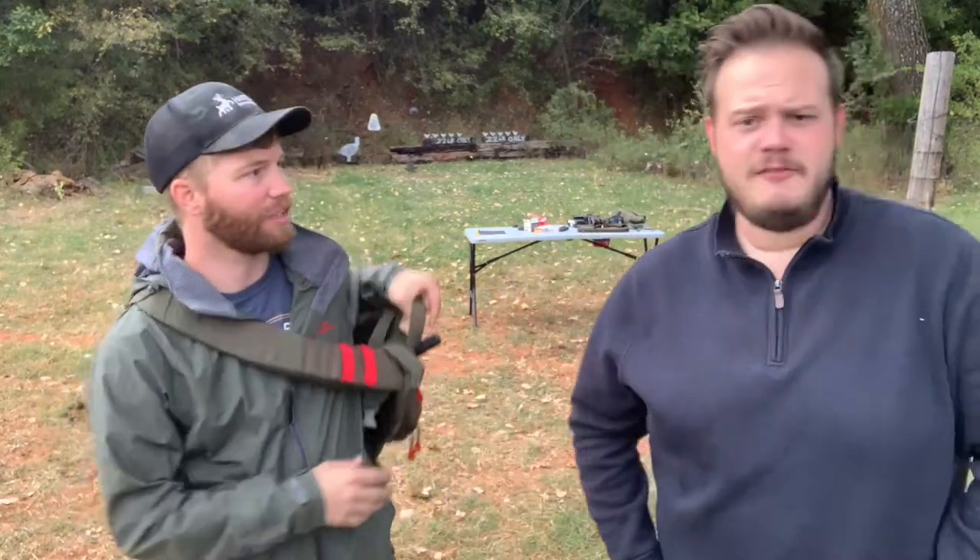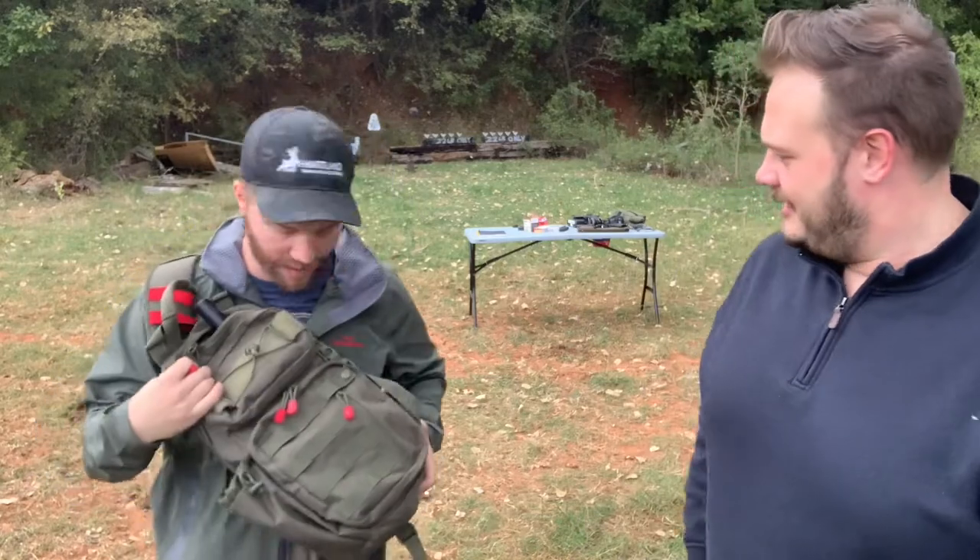Welcome back to the channel, Charlie here, Mr. Tactical Pizza. Joining me today is my good friend Nick, and Nick has brought something special with him today. Nick, what did you bring? I brought something you might want to shoot. Oh, I know — I love this! So this gun is like the ultimate backpack gun.